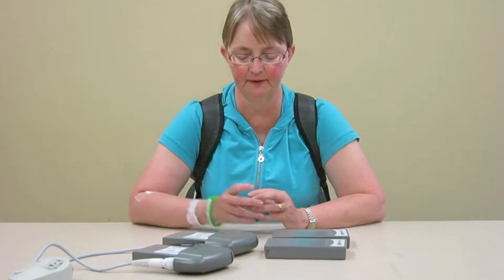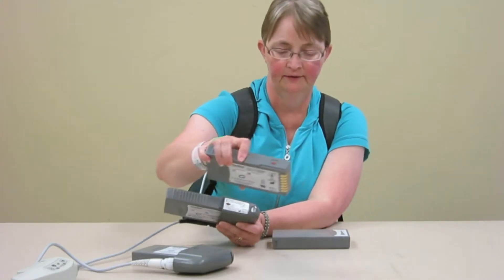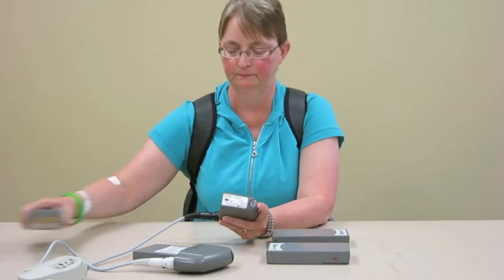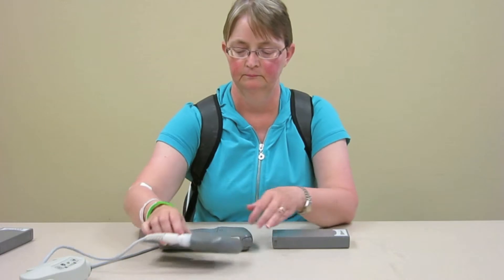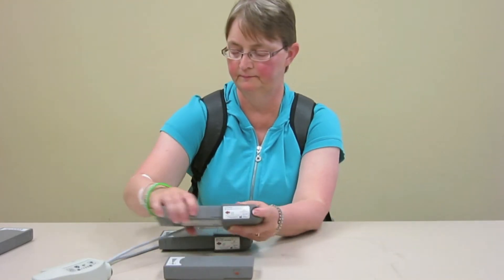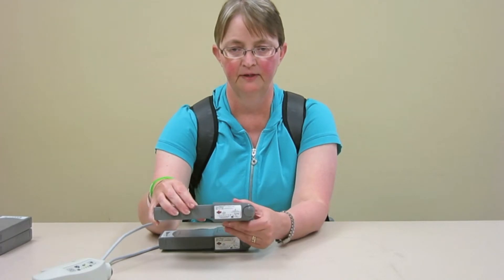If your batteries are spent and you need to replace them because you still need battery power, you need to take the orange arrow and the orange arrow on the battery and the clip need to match. Same with the other one — orange arrow to orange arrow — and you're ready to go.